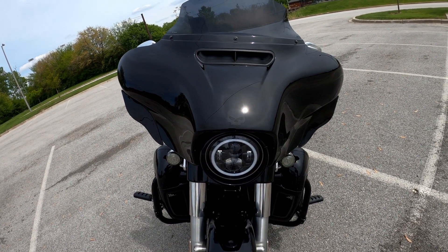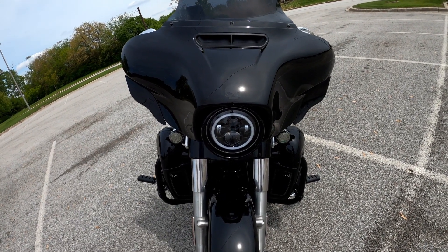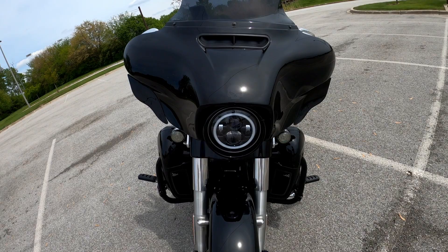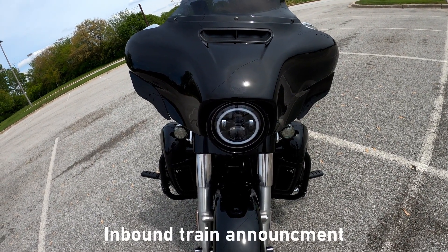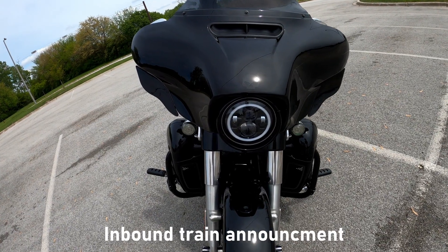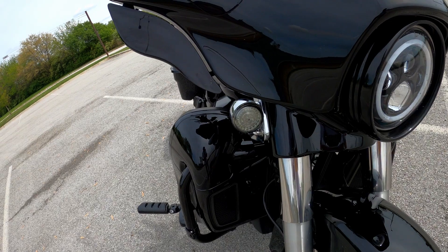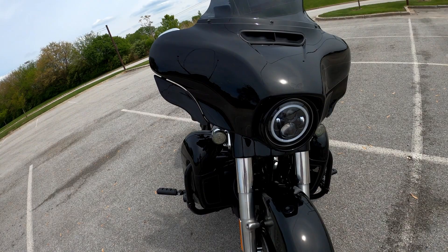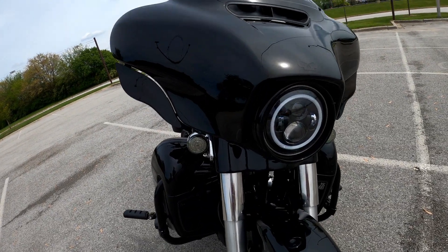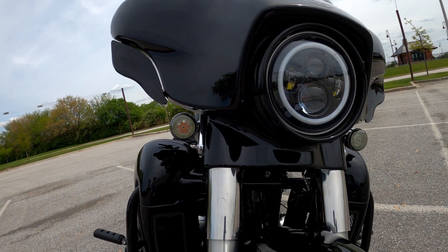We all know the story with Harley and their LEDs - or lack thereof. I went with the Hogworks 7-inch Halo Maker, it's a direct replacement for the Harley Day Maker. It's really bright and really nice. Also looking at the Custom Dynamics LED Pro Beam front turn signals - besides the Hogworks headlight, everything else light-wise is Custom Dynamics.